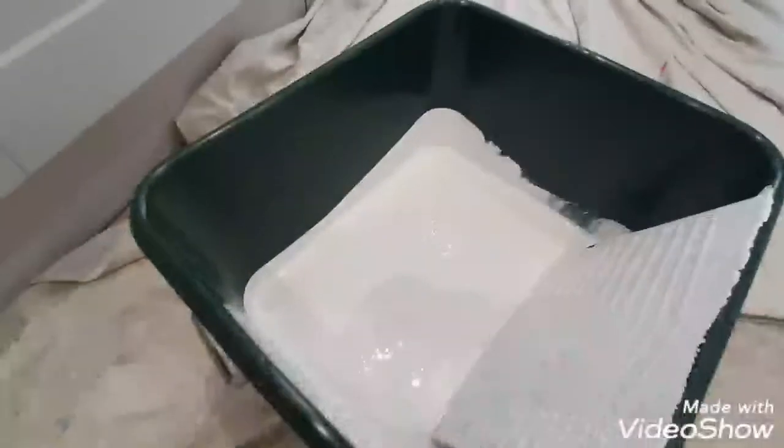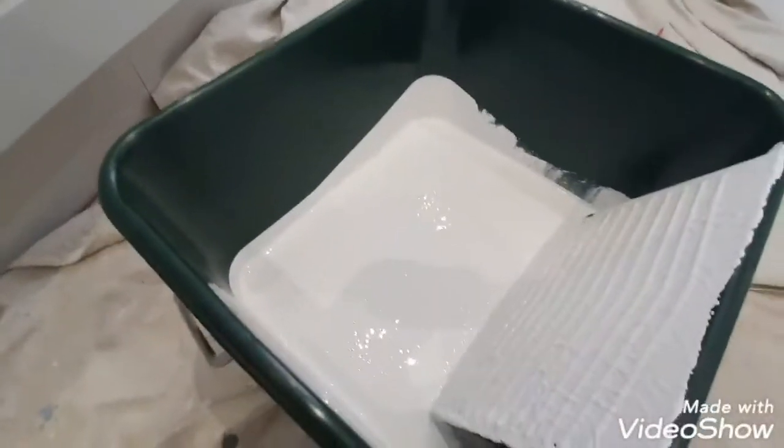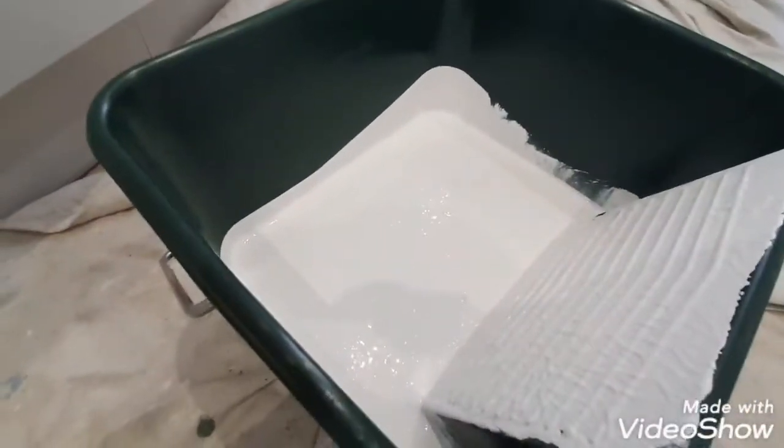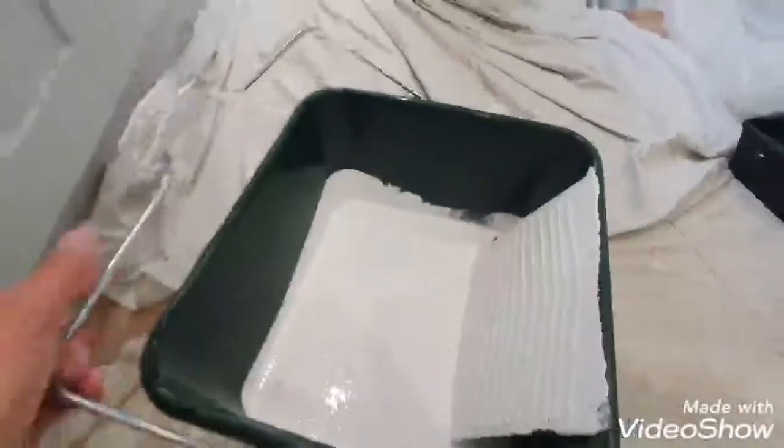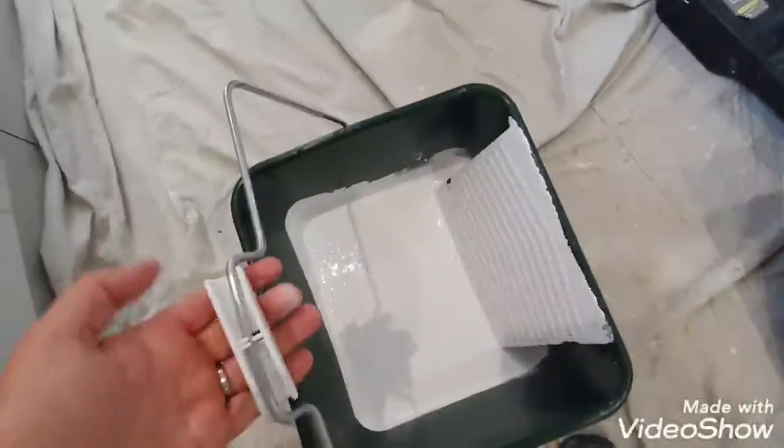It holds so much paint. It's a four-gallon bucket, so that's 20 litres. I've got a 10-litre tub in there and I'm not even halfway. Size-wise it's not too bad, and it's very sturdy — really strong. You can see the material it's made from, really thick plastic.